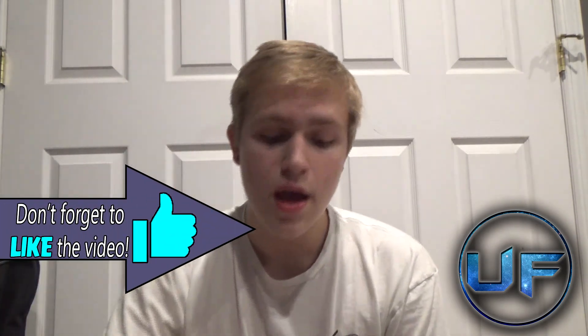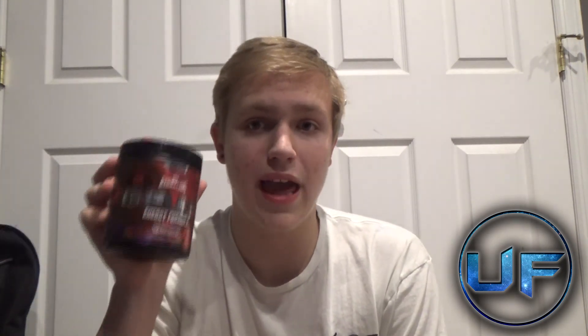I think that is going to wrap up today's video. If you did enjoy the video, make sure you leave a like and subscribe so you never miss a new video from me. This was the honest review of G Fuel by Gamma Labs — hope you enjoyed the video.